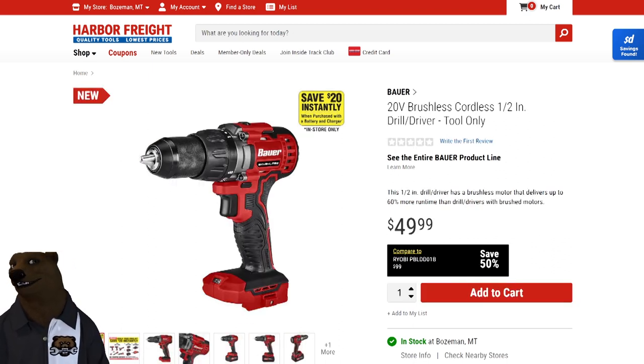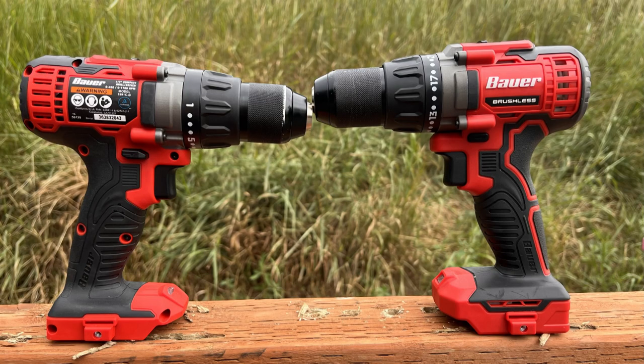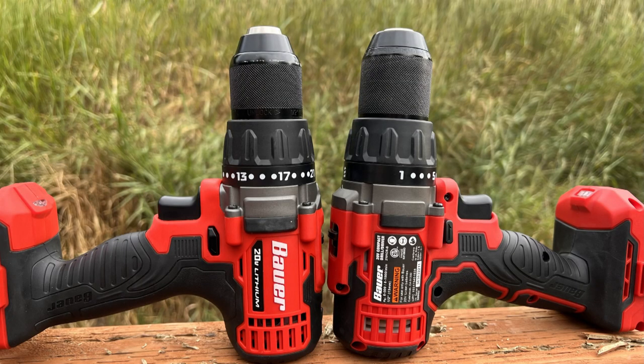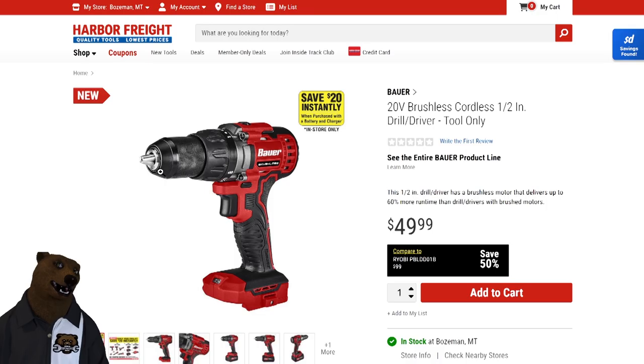Now, what other differences are there? Size and shape — they're almost indiscernible. If you look closer, you can clearly see one does say brushless. There's a little bit of difference in the striping. The base on this one is a little bit bigger. The chuck on this one seems to come up a little bit shallower.